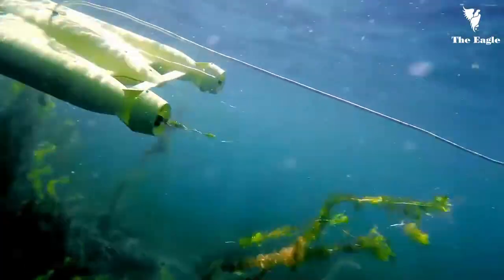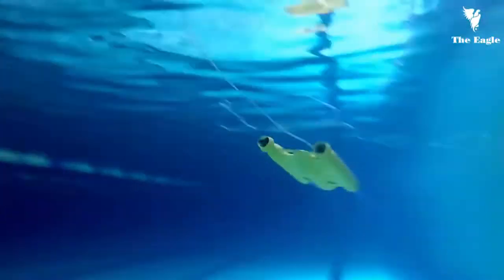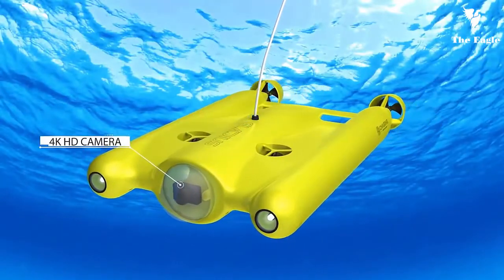It can fly like an airplane while in water, with a super fast speed of up to four knots, or two meters per second. The unique quattro thrusters design makes it able to nimbly move in all directions.